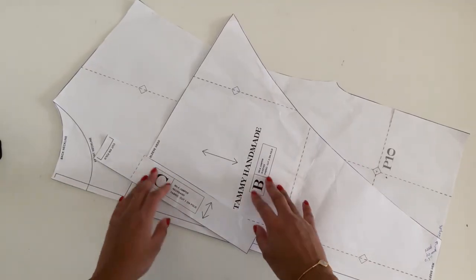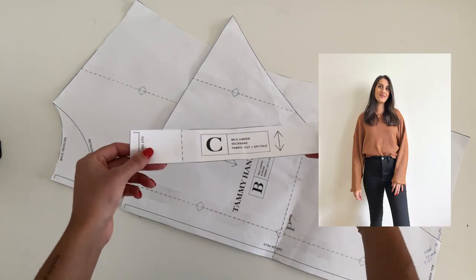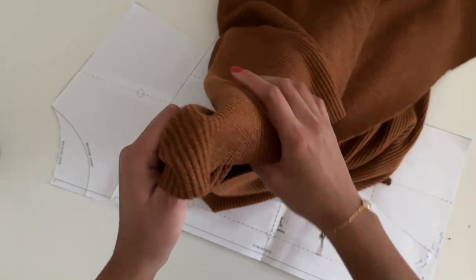This is my new sewing pattern, the Miele Jumper. It's available to download on my website. It runs in sizes 6-32 and has a relaxed and comfy fit.